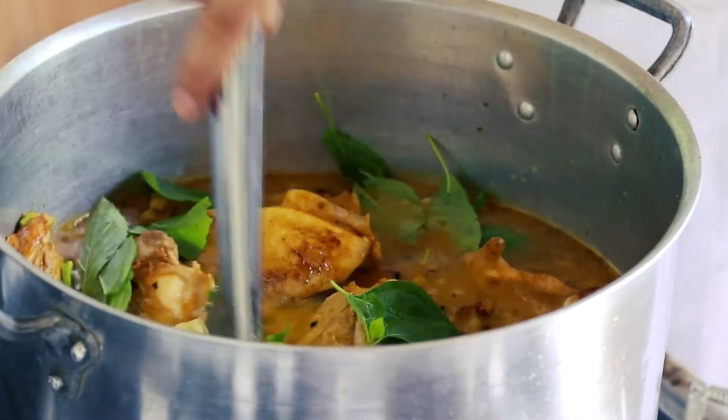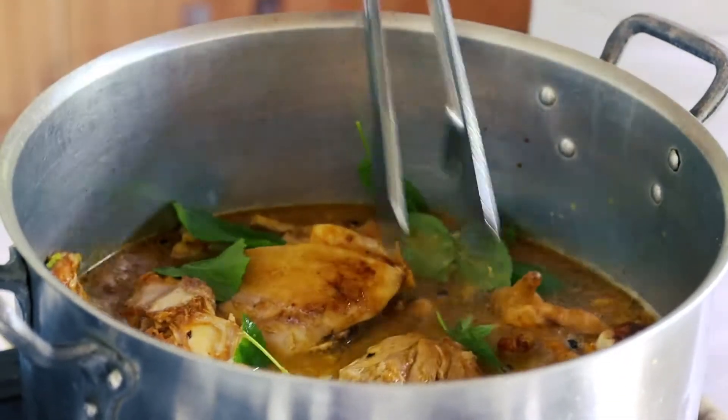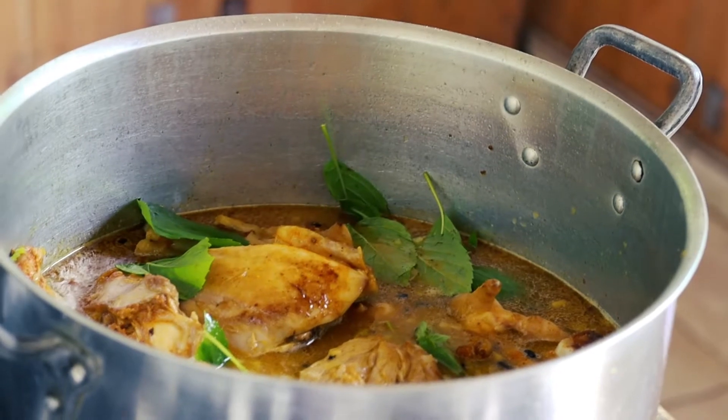The tucupi has to be enough to cover the pato. So I'm going to add a little more — let's take a look.